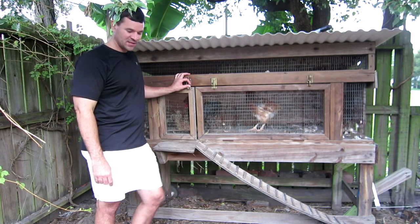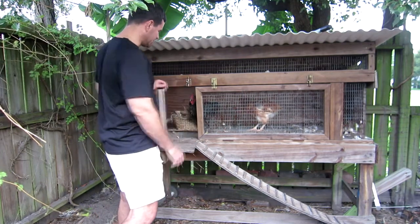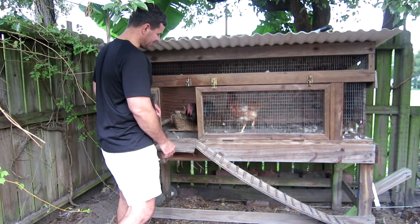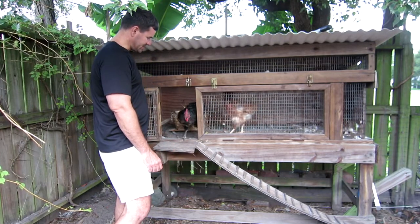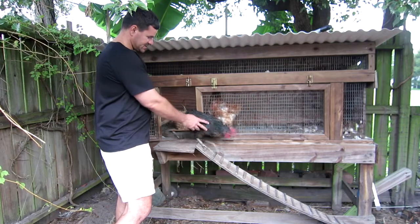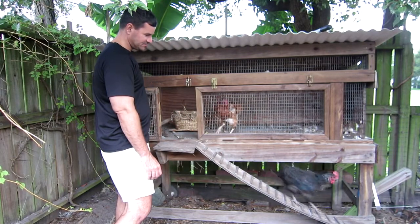They should begin to lay eggs again after they molt, but they've been rather straggly lately. Come on, Raisin. I'll let you out. I'm going to show them Honey — you can see their feathers are all...